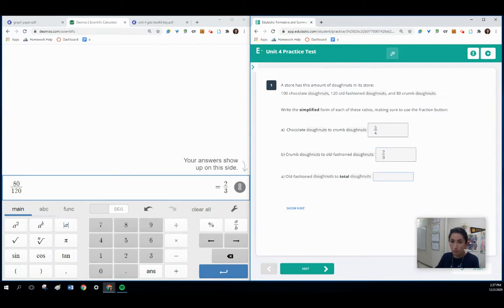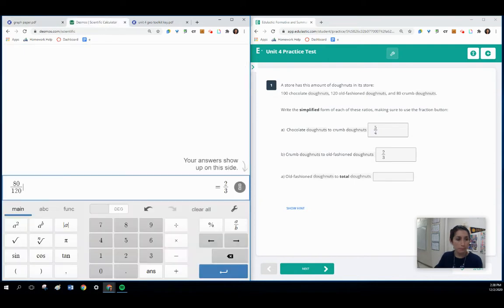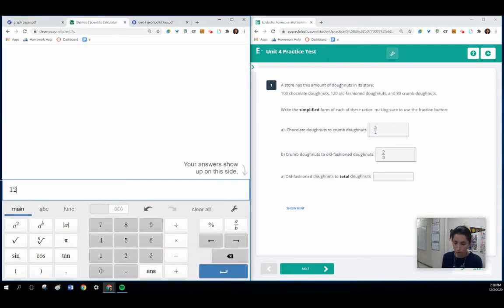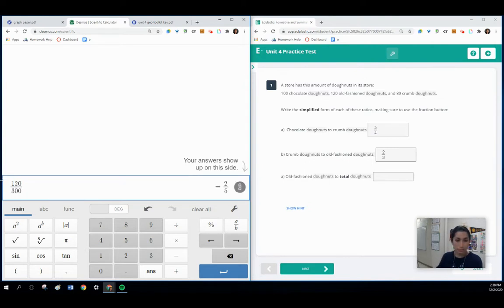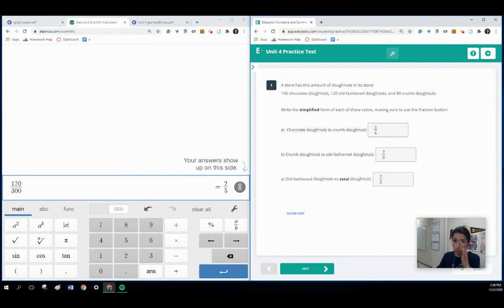In the last question, we need old-fashioned to the total number of donuts, so we actually need to add all of those values together. Old-fashioned donuts is 120, and when we add 100, 120, and 80, that's a combined total of 300. We have 120 over 300. Using the Scientific Calculator, 120 over 300 simplifies to two-fifths. On the keyboard, you can also use the slash symbol to show a fraction.